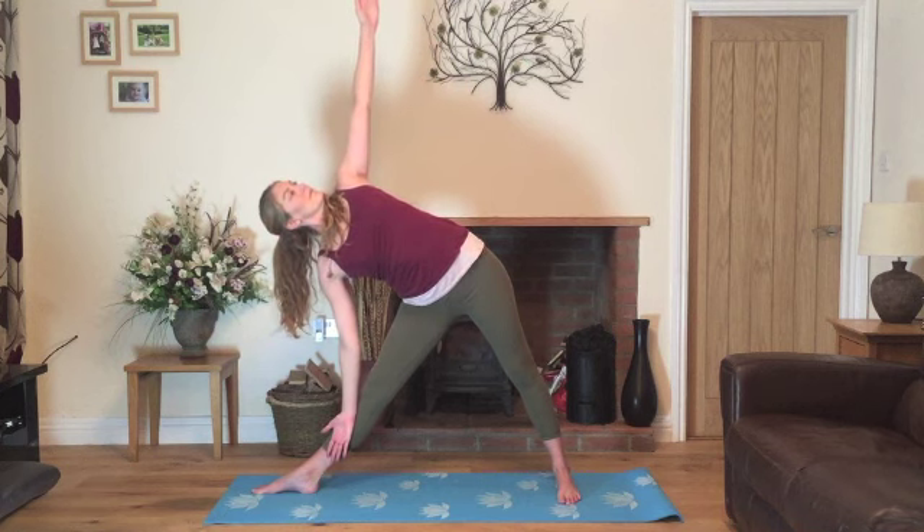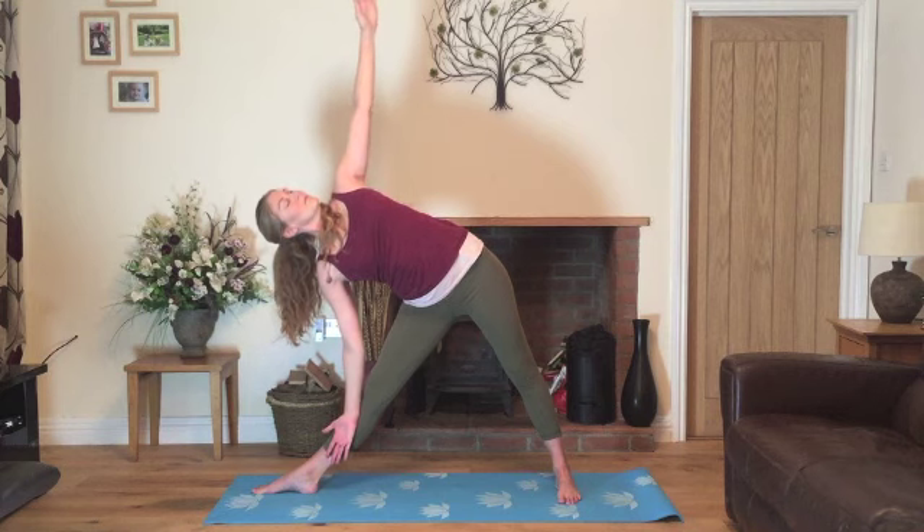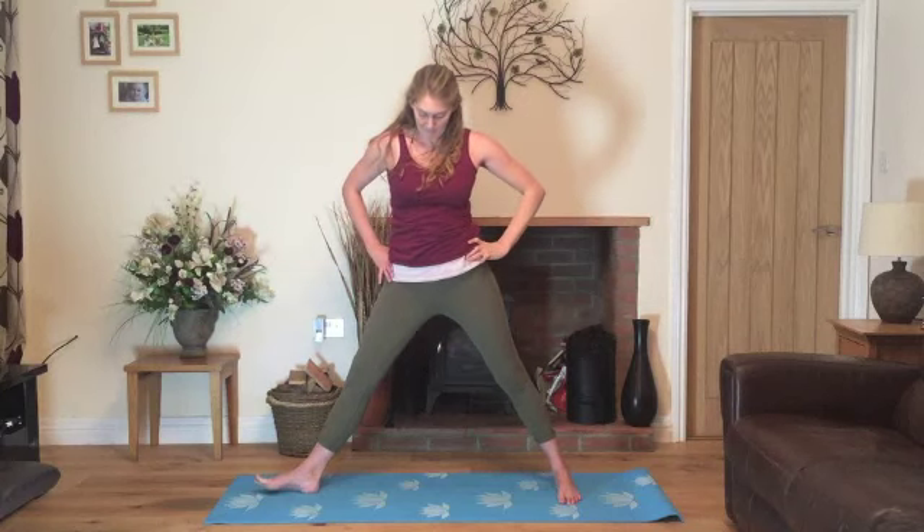Inhaling and exhaling through the nose. On your next breath in, very slowly we'll come all the way back up. Exhale, bring the hands on the hips. We'll turn the feet slightly out — toes out, heels in — and we'll come into goddess pose, elbows roughly in line with the shoulders.